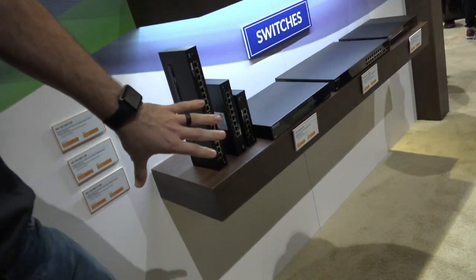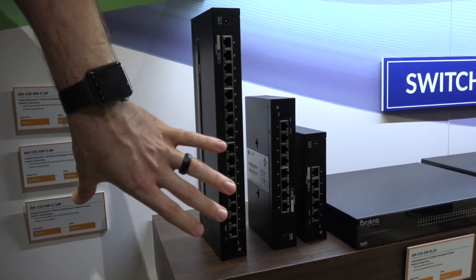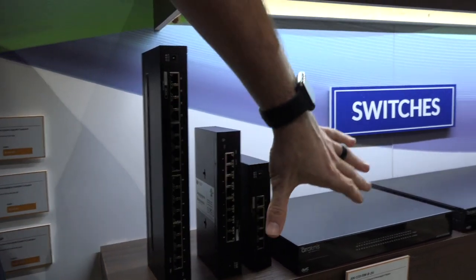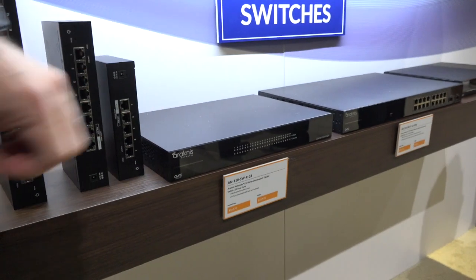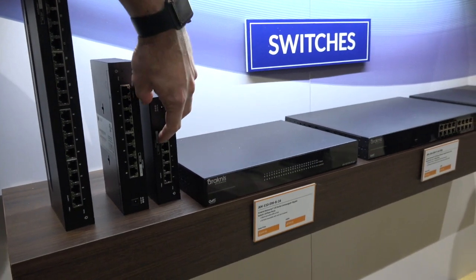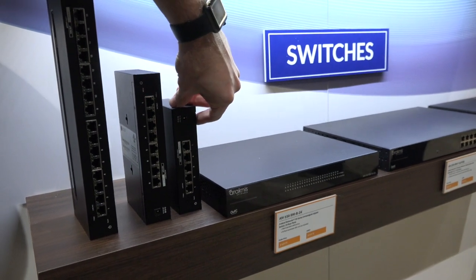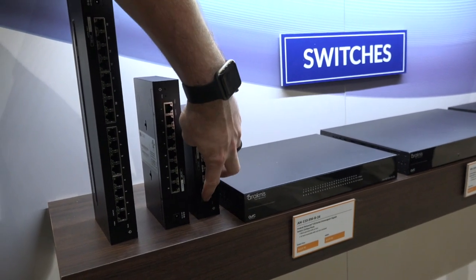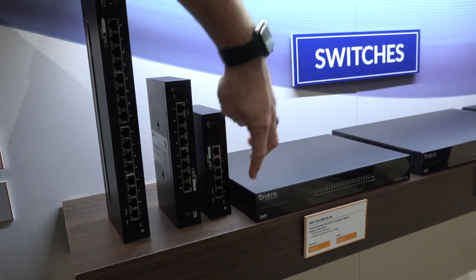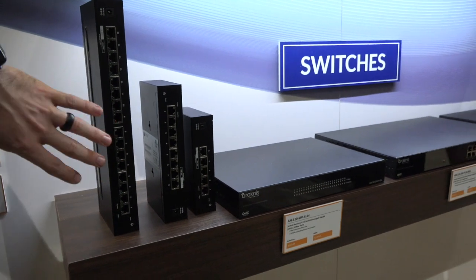The majority of the larger switches are staying the same. Their new option is the compact switches. What's great about these is they're actually powered over POE. So if you have a POE switch in the rack and need a small extension port, you plug the POE main switch into one of these and it powers the device and passes through POE power. You can plug this in behind a TV and it powers the gateway and the access point without any external power or taking up your outlets. And they have those up to a 16 port.